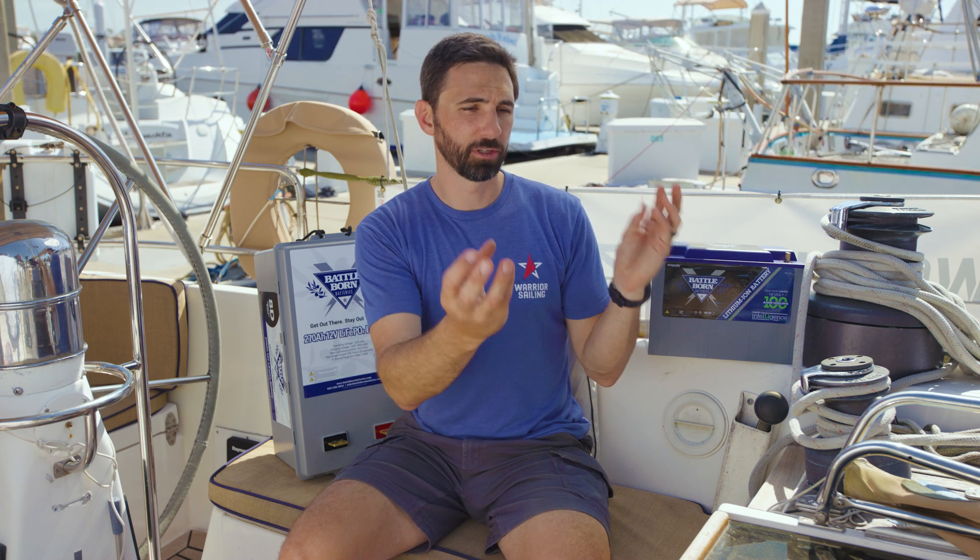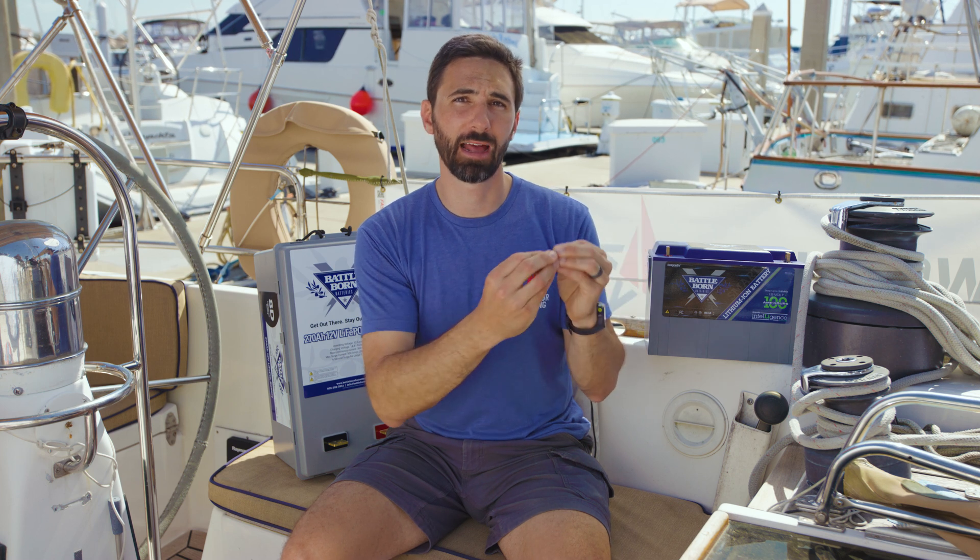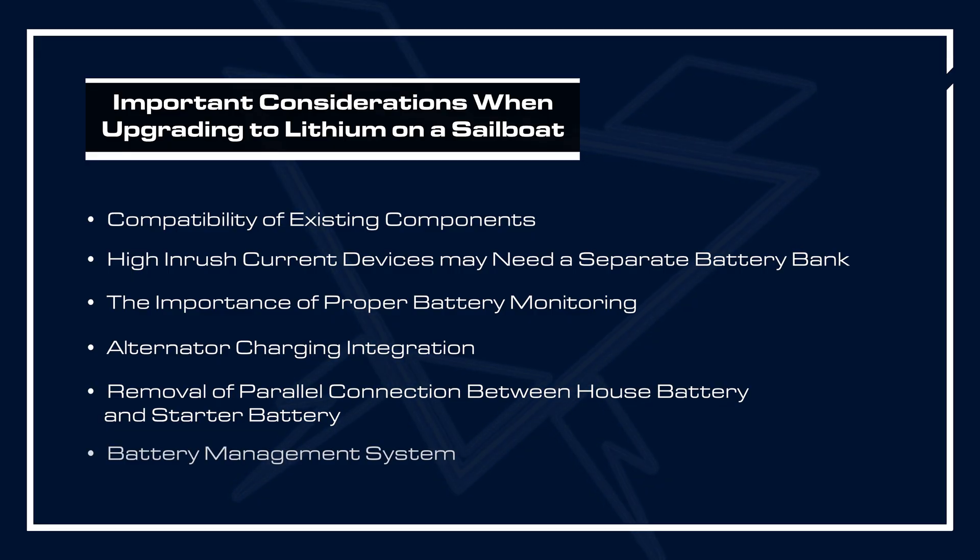Another consideration is paralleling a house battery and a start battery. Some boats, including the one I'm on right here, have an emergency parallel switch that when engaged will connect the house battery to your engine start battery. Your vessel should have a dedicated engine start battery, and the parallel function that was used when your start battery died is not recommended with lithium iron phosphate. You have to remove that parallel connection and use another means, such as a DC-to-DC charger, to charge your start battery from your house battery.